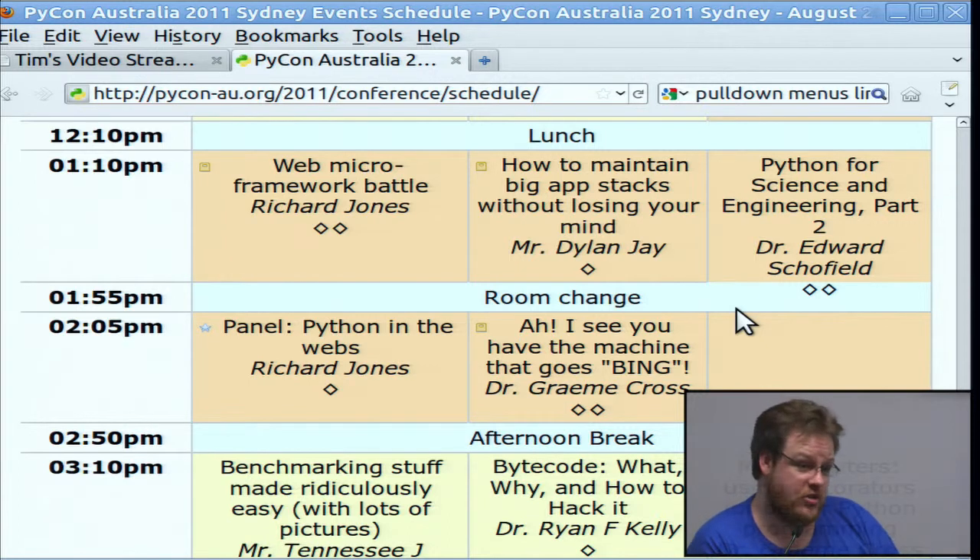I highly recommend you register. If you can't register, we'll have a recording of the talks in the left two columns so you can watch them online for free, but it's so much better to see them in person — and you get a cool T-shirt if you sign up this weekend.